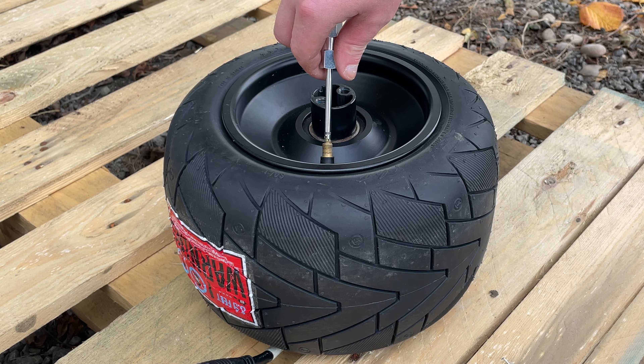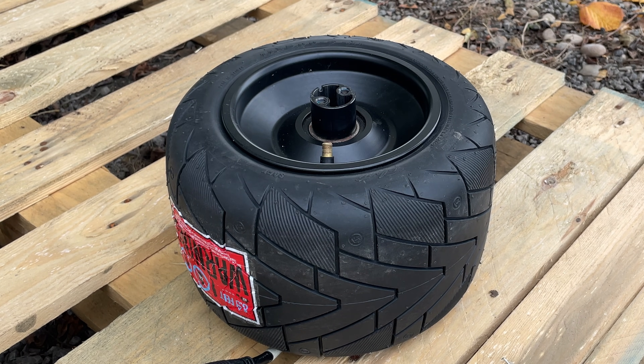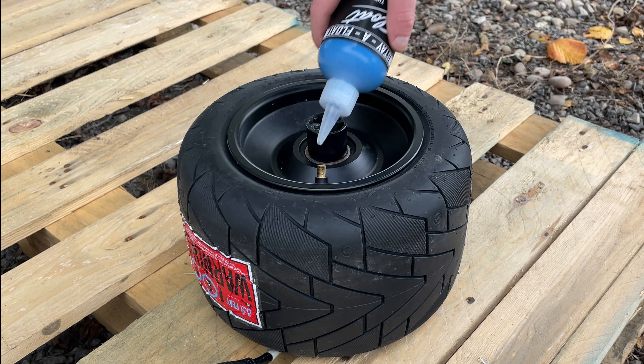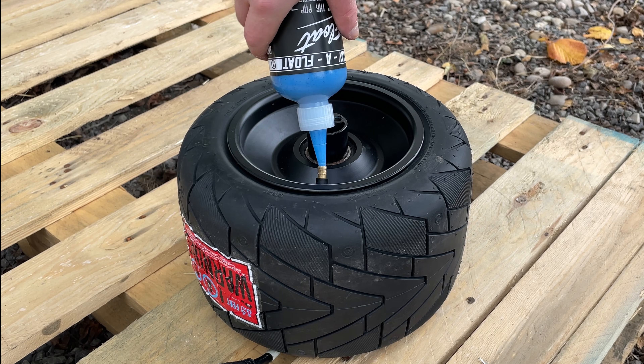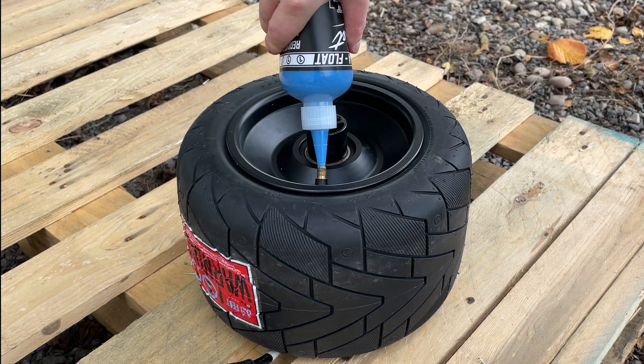Tire on, but it only takes riding over something sharp and I'm doing all of that again. There's no way I'm risking a flat, so I'm going to use tire sealant. It sits inside the tire — any leak, any small puncture, and the pressure forces the sealant into the gap to seal the hole. This could help my tire last so much longer.